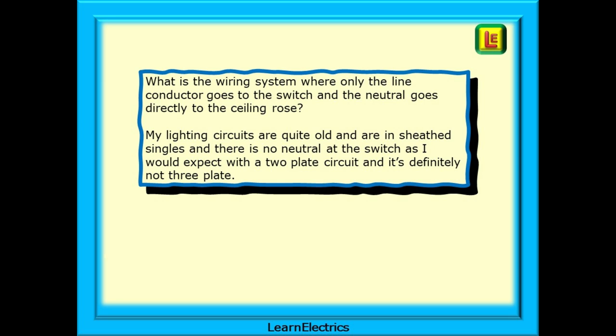Every now and then a post comes up on social media asking a question like: what is the wiring system where only the line conductor goes to the switch and the neutral goes directly to the ceiling rose? Or: my lighting circuits are quite old and are in sheathed singles, and there's no neutral at the switch as I would expect with a two-plate circuit, and it's definitely not three-plate. In this video we will concentrate on the two-way lighting circuit using this method, and hopefully it helps you to understand another wiring system that does not appear in many books.